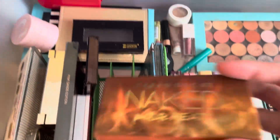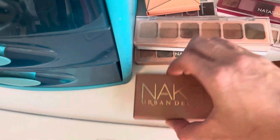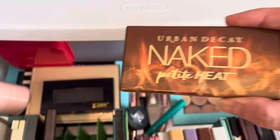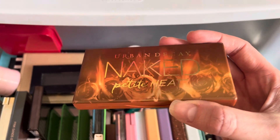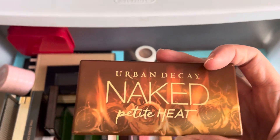I also have two of the Naked Petite Palettes — the Mini Decay Mini 3. I really like that one, I'll keep it. This Naked Petite Heat one, I really like this one a lot as well, but this one is also very old, and I think I should just go ahead and get rid of it, unfortunately.